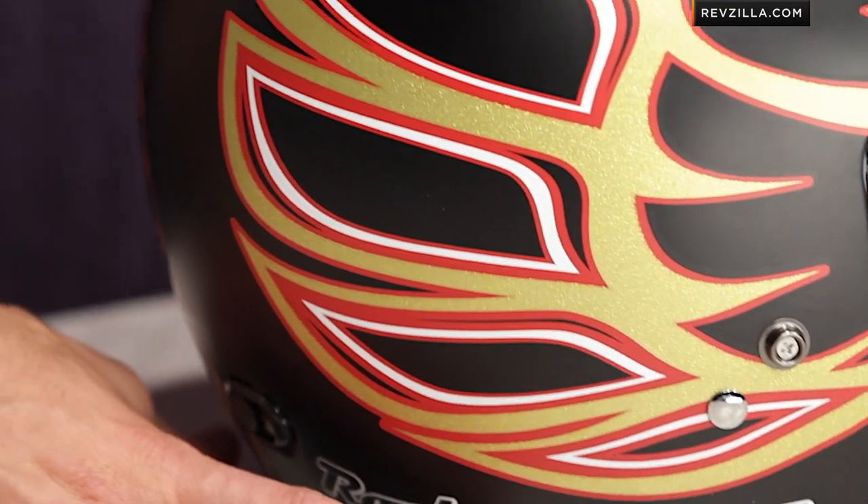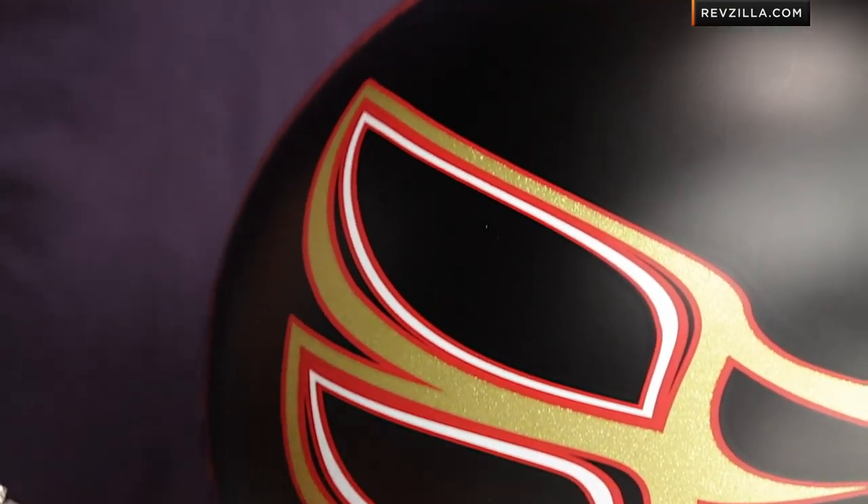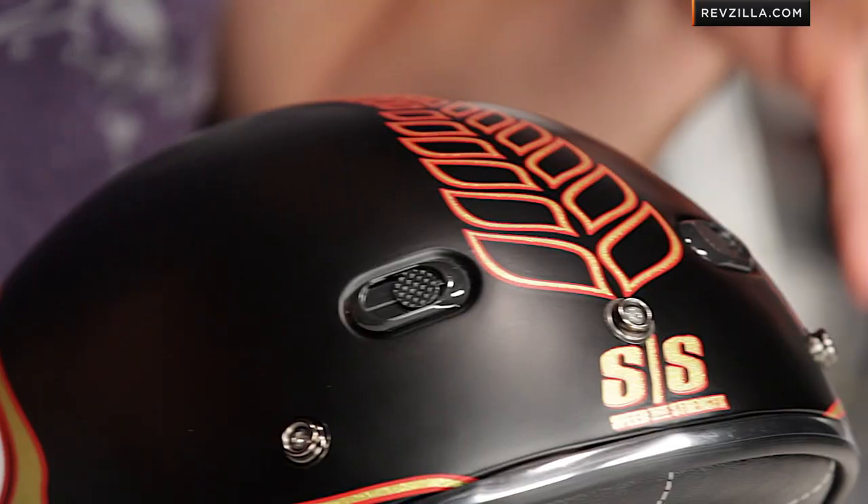Now, keep in mind, the SS600 is DOT rated. It's an ABS helmet with an intermediate oval head shape, so it should fit most folks. And remember, we ship for free, so there's no worries if you're not sure about the sizing.